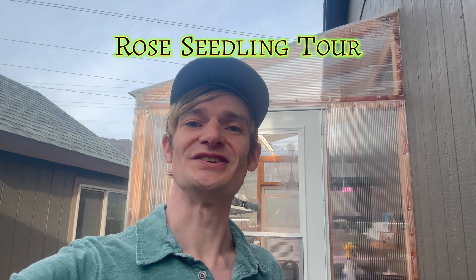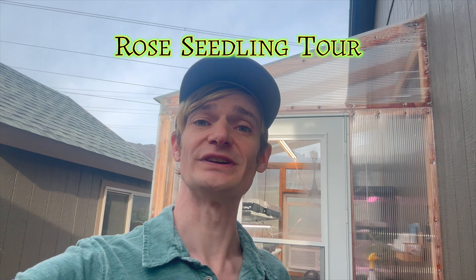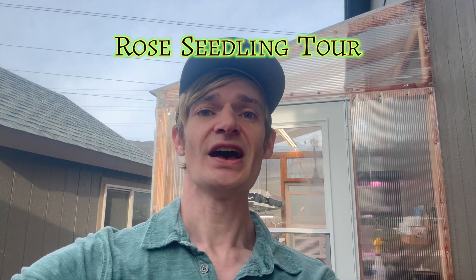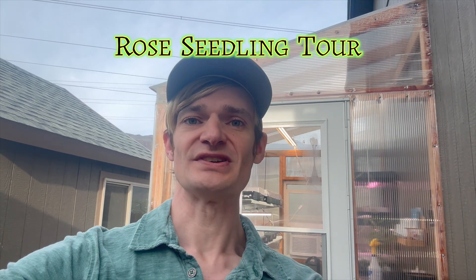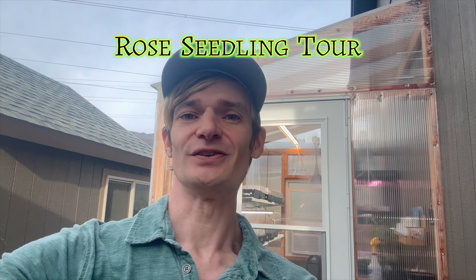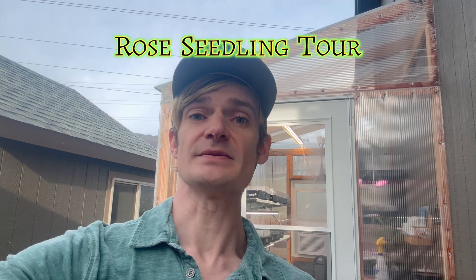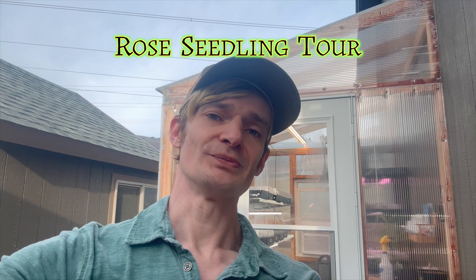Hi everyone, Jeff the Rose Dude here, and in this video we'll be going over a quick tour of my greenhouses and my test rose garden for all of my rose seedlings. I've had a lot of people ask me what my setup is, so I figured I'd take you through and tell you my thoughts on all of it. And at the very end of the video, I'm going to give you a couple of tips on growing roses from seed. Let's get to it.